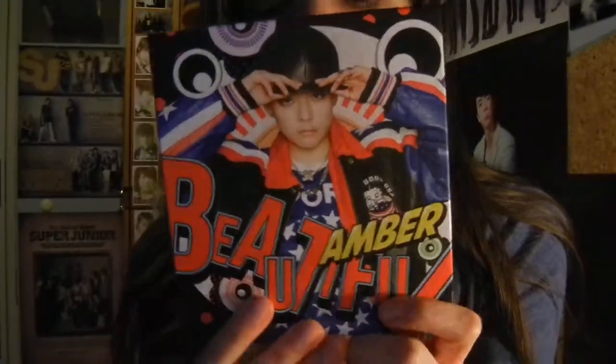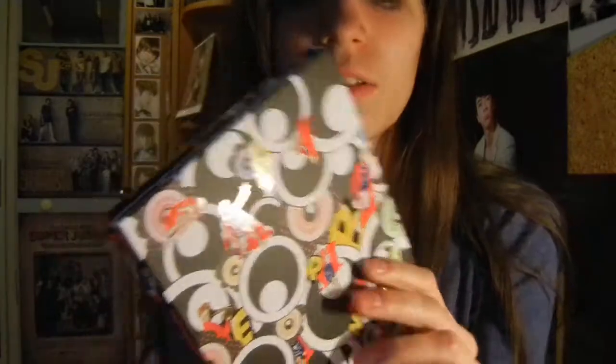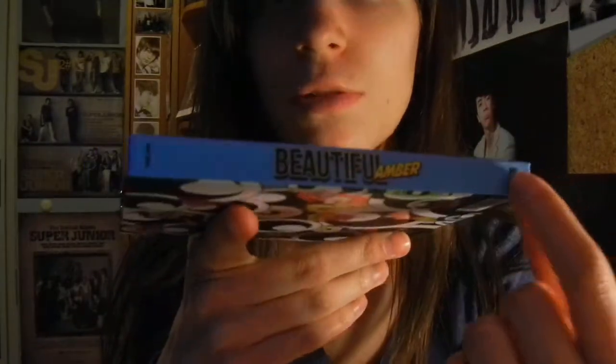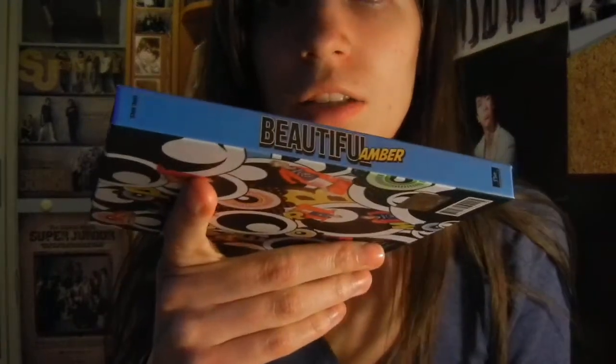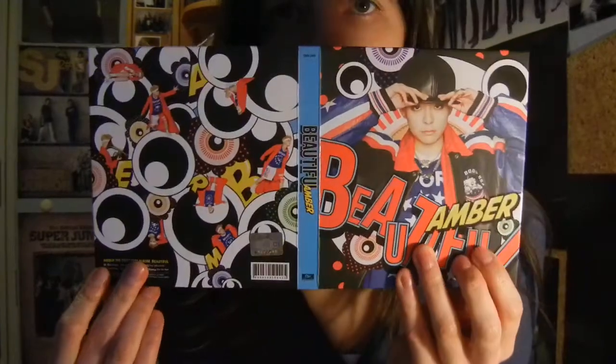And here is the front. I wanted it when it came out, but I was like, maybe later. I love the blue spine. So pretty. And this is how it looks like if you're opening the entire thing up.